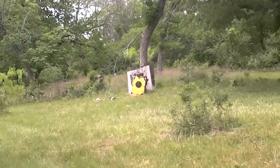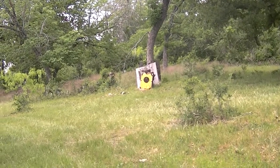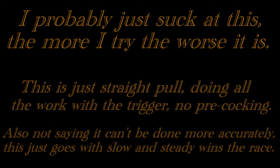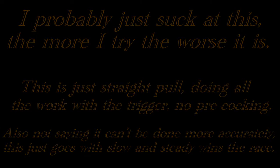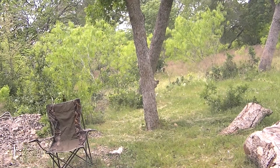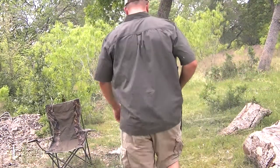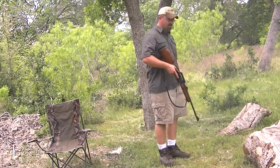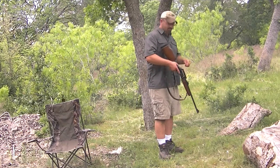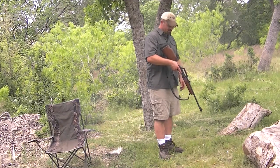If you hang on a second, I will show you double action. Now I'm going to do a double action shooting just to show you all the difference.